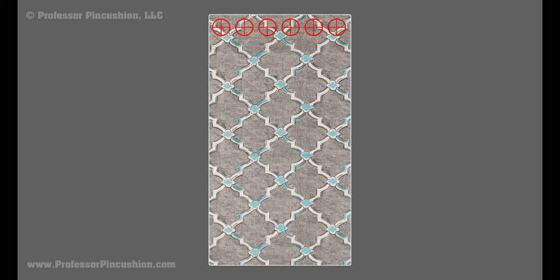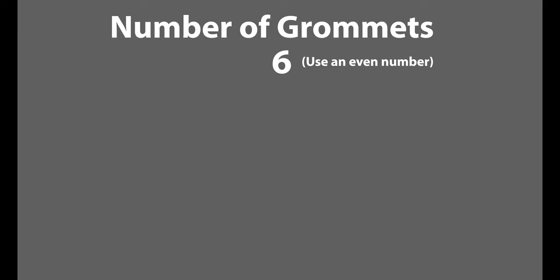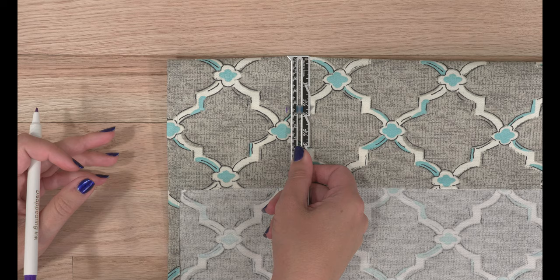With all sides of our panel finished, we can now add the grommets, but first we need to mark the panel for placement. Take the number of grommets you want to use — this should be an even number — and divide the finished width by this. Mine is 45 divided by 6, giving me 7 and a half inches for the grommet spacing measurement. To place the first grommet, take your grommet spacing measurement and divide in half, giving me 3 and 3/4 inches. This marks the center of the first grommet.